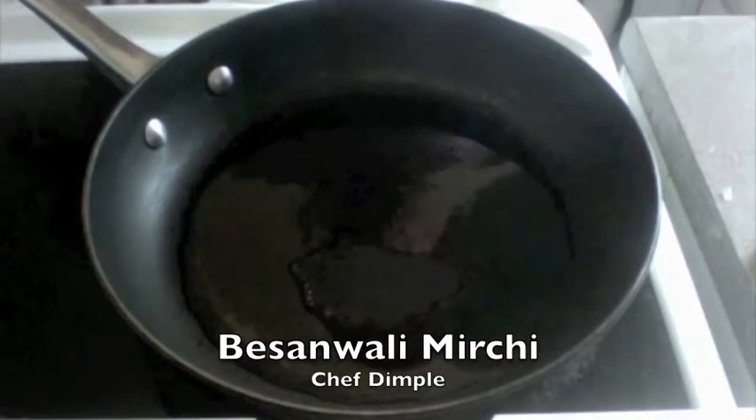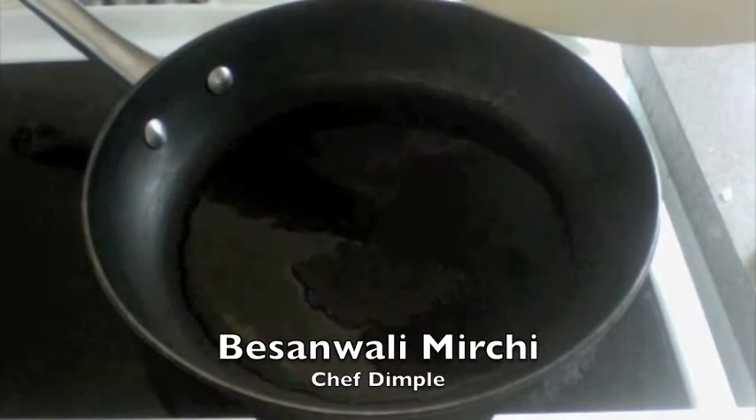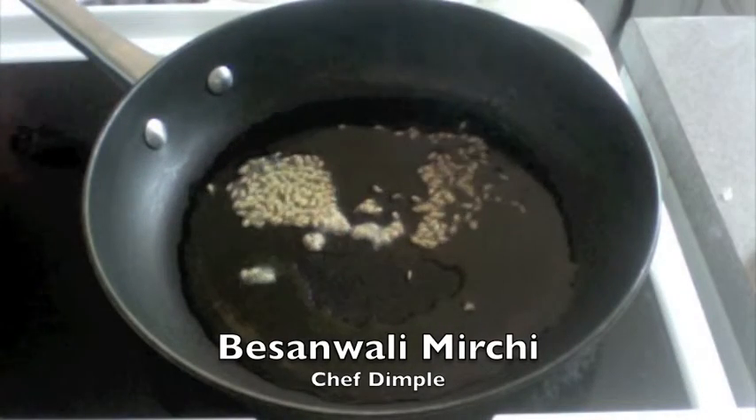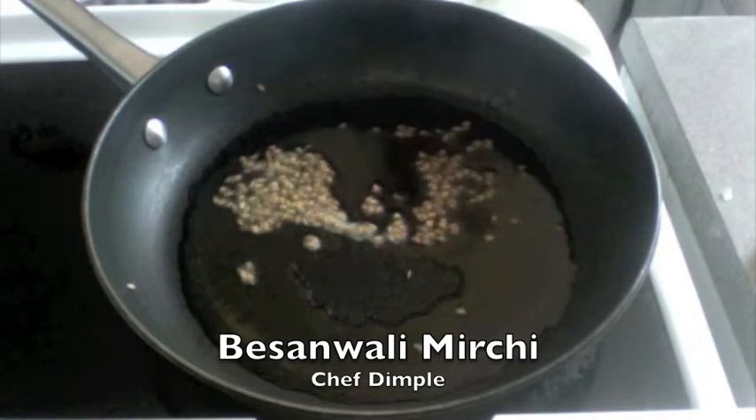To make this lovely besanwali mirchi, we are going to need half a teaspoon of cumin seeds and half a teaspoon of mustard seeds.